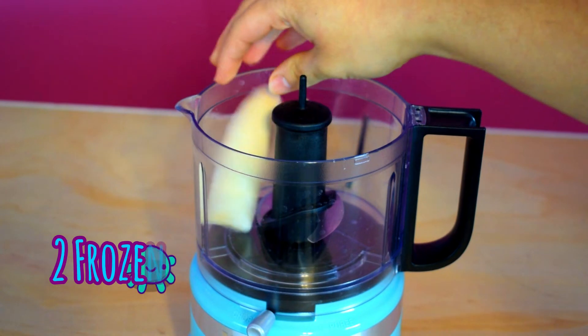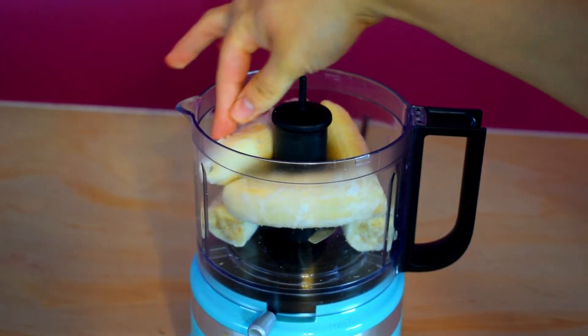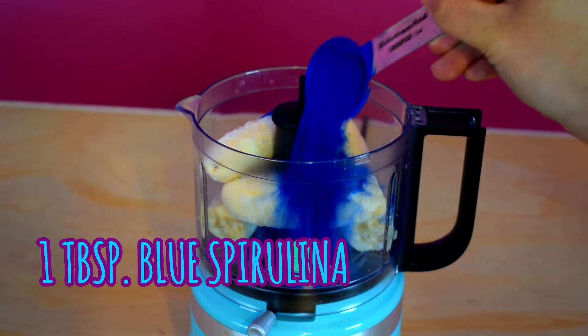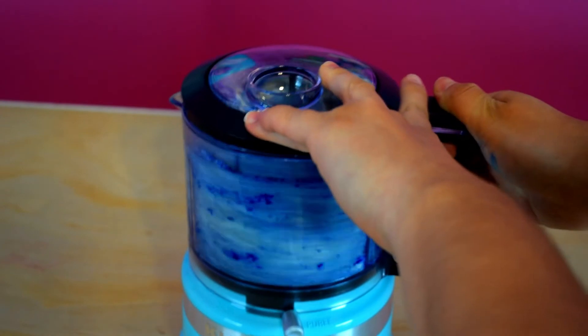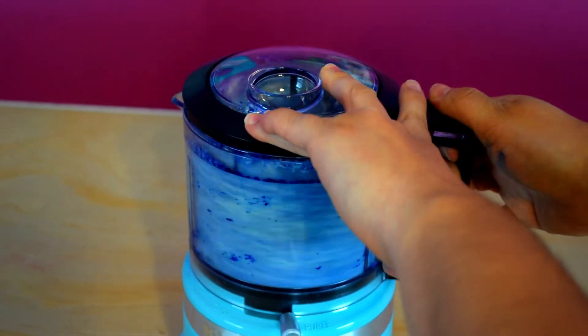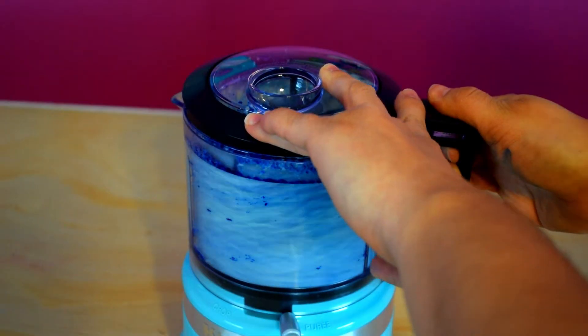Let's move on with the smoothie. I followed the recipe on Instagram, and the things we will need are two frozen bananas — I thought they were not going to fit in my tiny little blender — and one tablespoon of blue spirulina. Then I just cranked it up, but I noticed it started to look like blue cottage cheese.